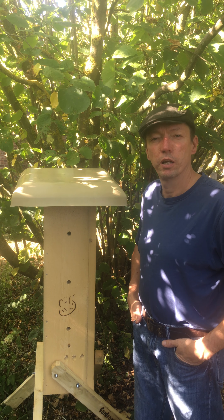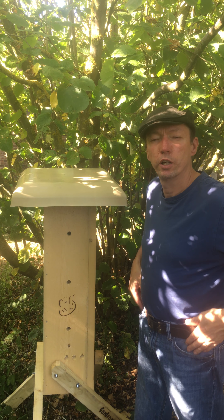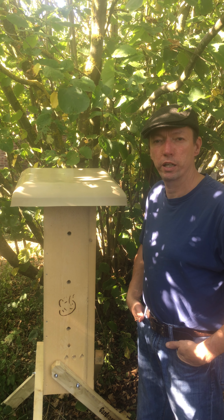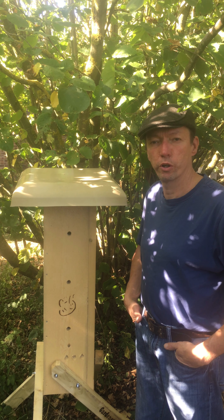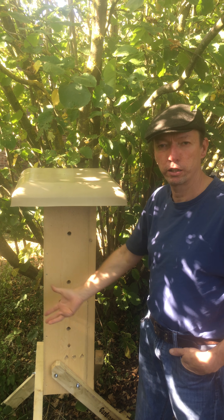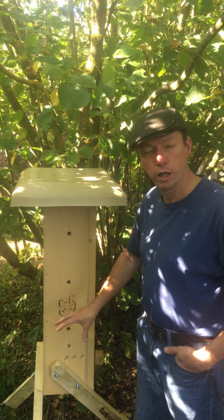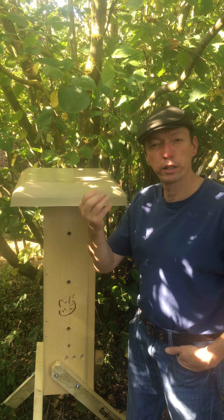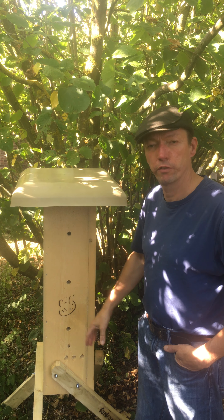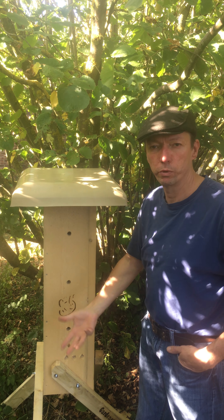The gardeners beehive guy here again. The question is: how do you get bees into your gardeners beehive? There are a number of ways. The simplest way, and the way I've designed it to work, is to set it up in the garden — both mechanically and biologically what they're looking for. I make a lure that comes with the kit that you spray in the hive and on the hive, and that will attract a passing swarm.